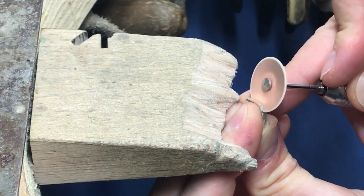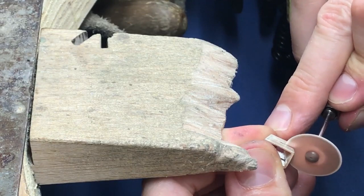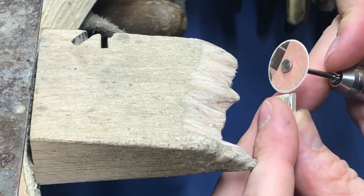The paper discs are really good for getting a nice flat side in your daylight hole — cuts very slowly, so it's a nice gentle tool to use.